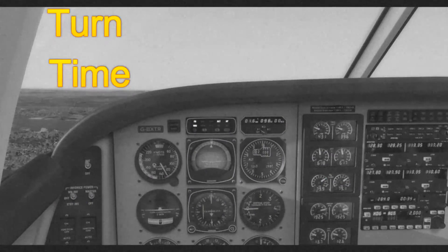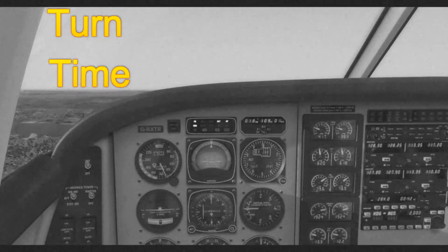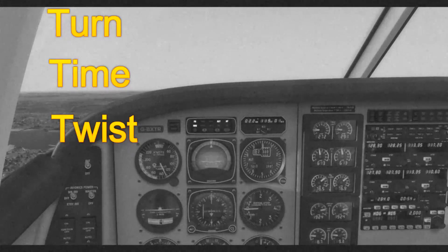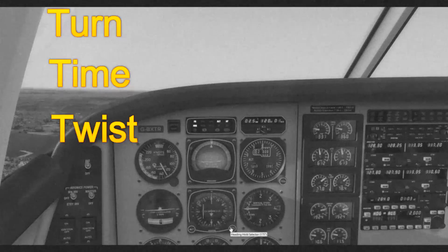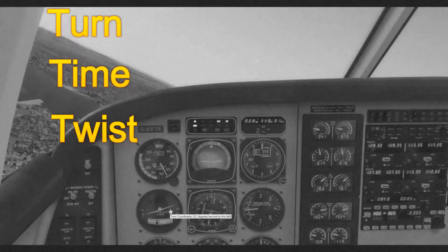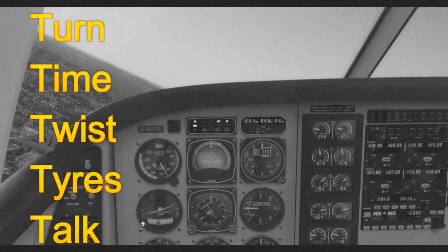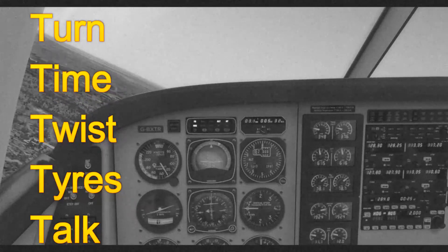The next T is Time: every time we turn we're going to use the stopwatch or the timer to make sure each leg of the hold is one minute in length. The next T is Twist: we're making sure the HSI, or the OBS in the less complex aircraft, is pre-selected to the required track. Once we have started the outbound leg of our parallel entry, we will pre-select on the HSI the inbound track of the hold so we can turn to intercept it. Then it's Tyres: making sure the landing gear is selected as required — we're going to be leaving the landing gear up for our demonstration. And the final T is Torque: communicating to air traffic control that you have entered the hold, or that you're on the outbound leg, as applicable.